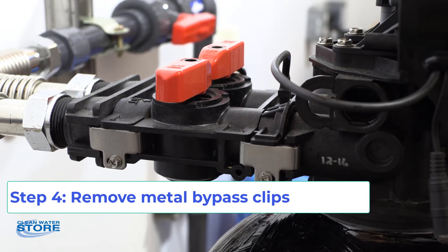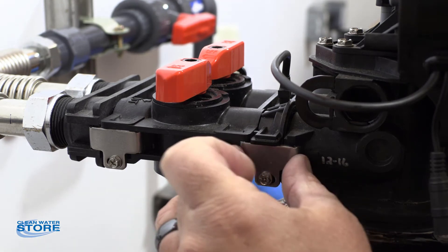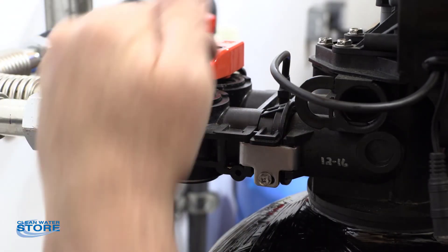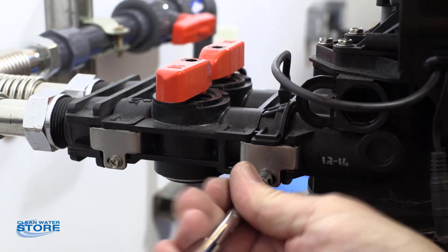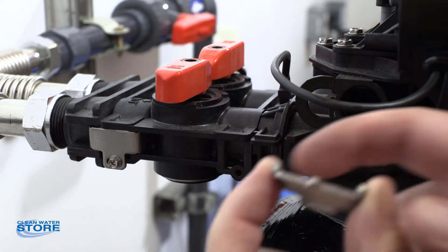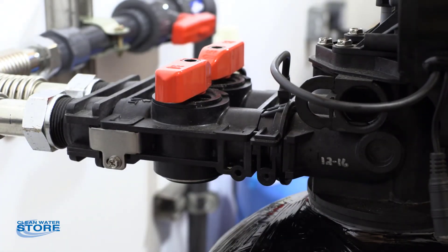Now that we've got our pressure relieved and our drain line removed, we're going to separate the bypass valve from the control valve. There are little metal fittings on both sides — make sure you do the metal fittings that separate the valve from the bypass, not these, because this side is still under pressure. Get your nut driver — they're just little screws — pop them out. These little clips have little edges that hold the components together.